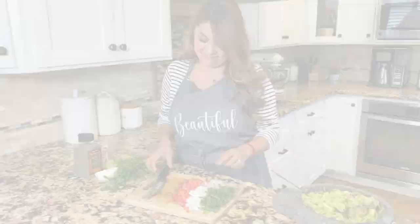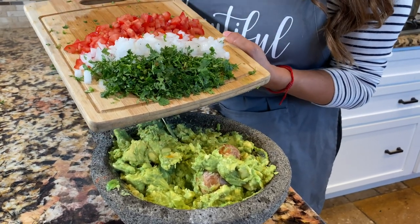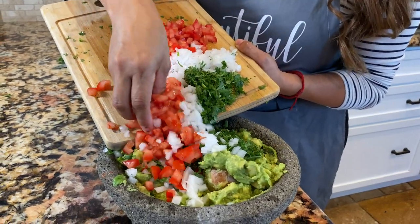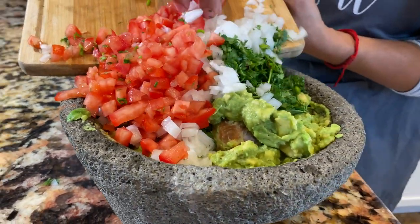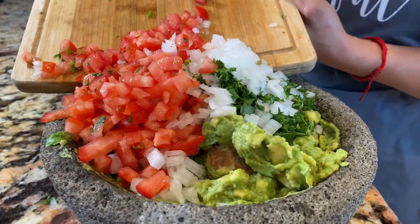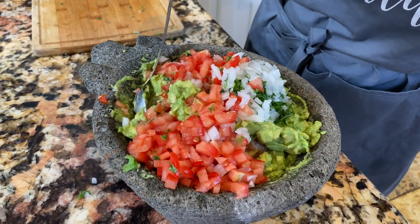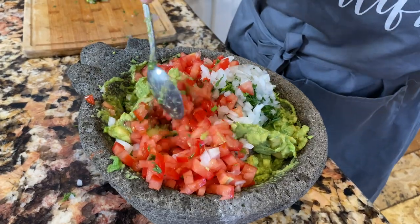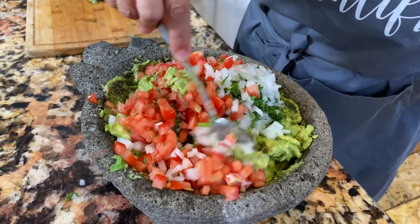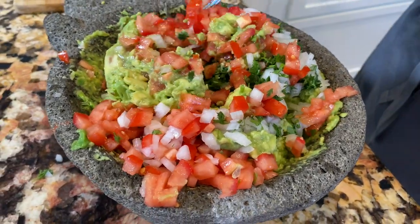We are done with our bandera de Mexico — the cilantro, the cebolla, and the tomato. Throw it all in here; look at this, everything is so fresh! All those smells — who doesn't want to eat guacamole every day? I'm going to use the rest of the lime, just a little bit more on top of the vegetables. Now carefully mix it in, folding it until you get everything well mixed.